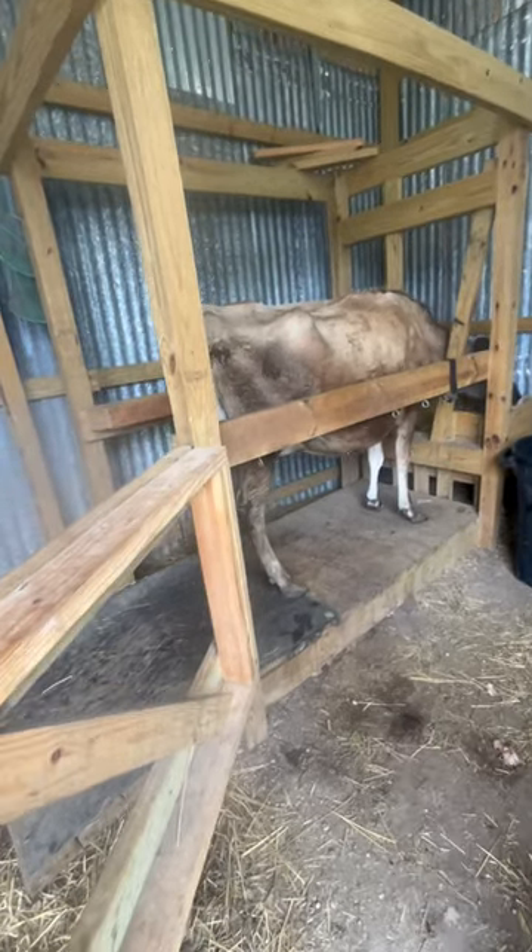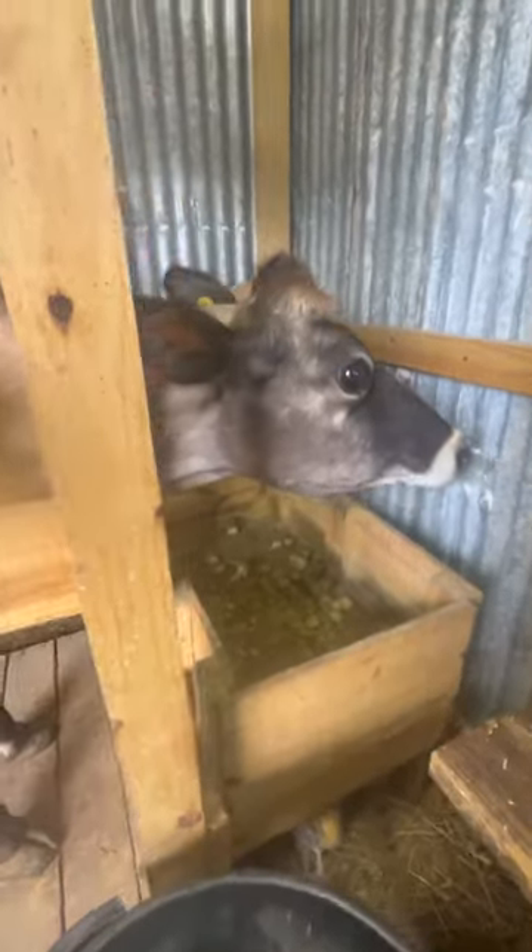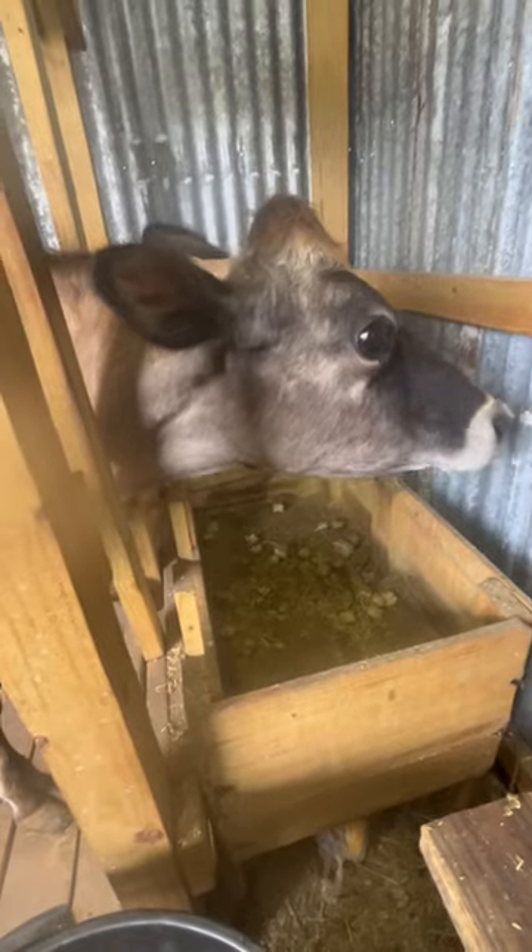To milk our family cow, we put her in this little stanchion that I built by hand, where I can lock her head in. While we milk her, we feed her these alfalfa hay cubes. There you go, girl.